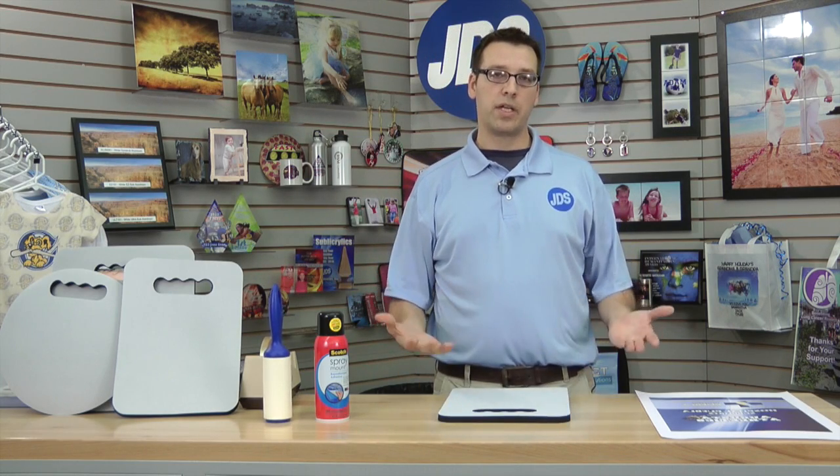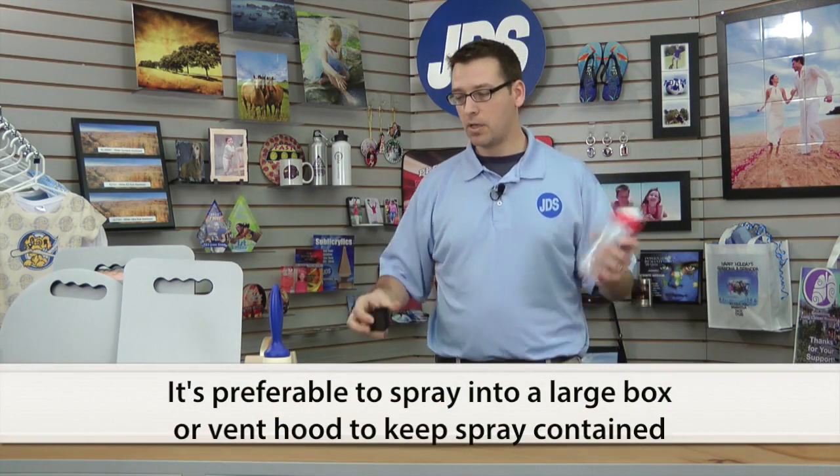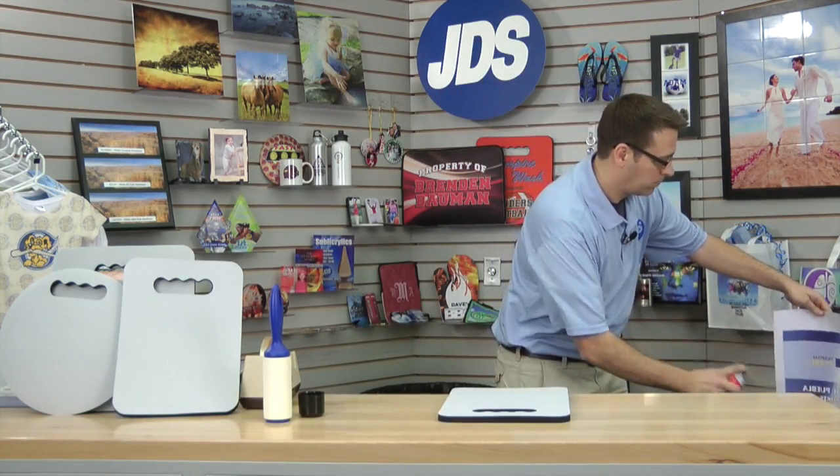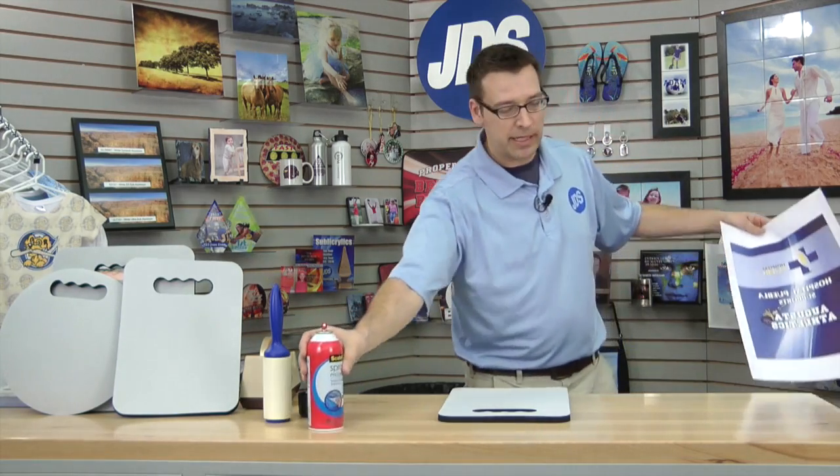We're going to spray the transfer with the repositionable spray. We don't need a lot of this, just a little bit. That just gives it a light tack so it doesn't shift while we're putting it into the heat press.